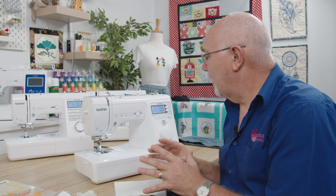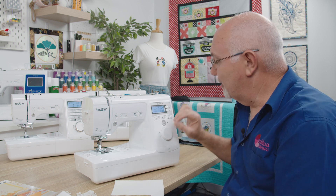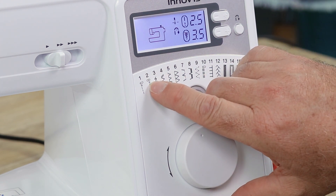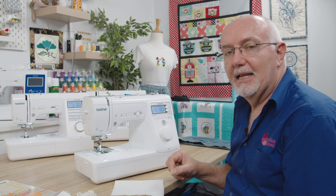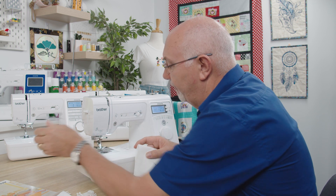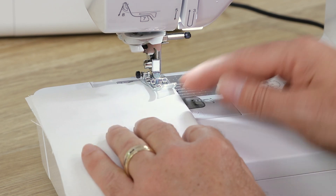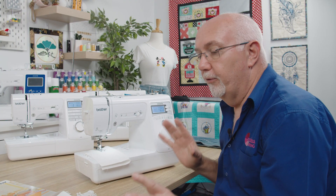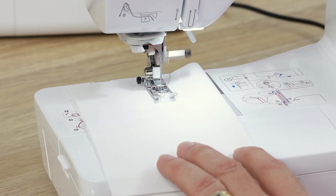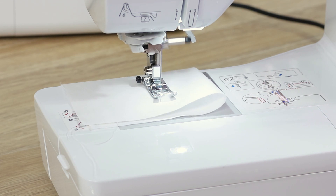Now we'll look at selecting a stitch and how it sews. On this machine we have this dial, and I'm going to set it to stitch number two — a straight stitch. It has little stitches at the top indicating it will automatically back-tack at the start of the seam, which is really useful and saves you hitting the reverse button. Thread the tail out the back of the foot so you won't get a bunch of thread underneath. Hit the go button; it will back-tack first. When I get to the end of my seam, hit the reverse button and it will back-tack and stop with the needle down.